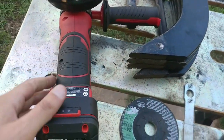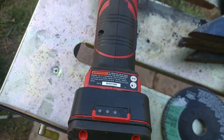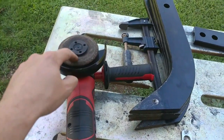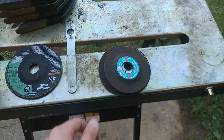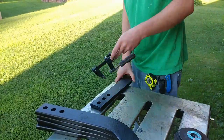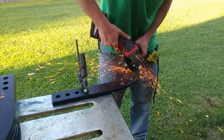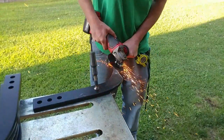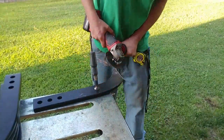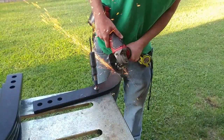These do have a battery gauge on them so you can see how full they are, and this one is fully charged. I have a four-inch disc on here using up some old discs. I've got to say this new cordless angle grinder from Harbor Freight, this Bauer, is quickly becoming my go-to angle grinder for using a flap wheel, grinding, and using a wire wheel.